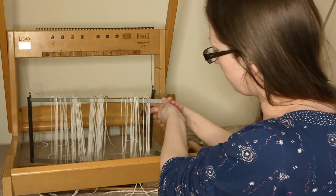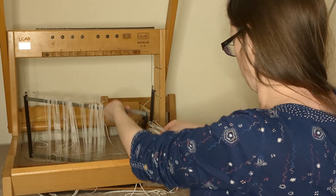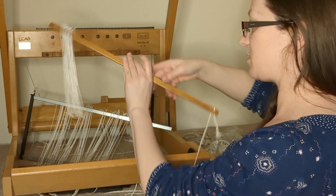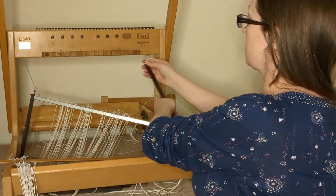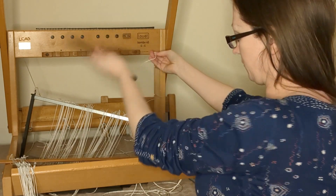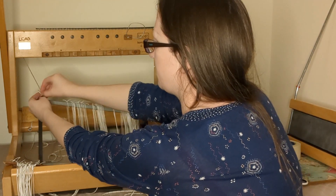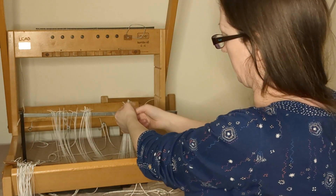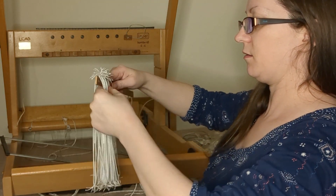I'll leave the ends on this side and I've just been hooking over to get these heddles off, putting them on this stick for now and tying them afterwards. I'll take the rest of them off, undoing these on the side, and then you'll find the toggle just comes out once I've undone it from this side. I'll just take the rest of these off, and I've been tying them into little bunches.